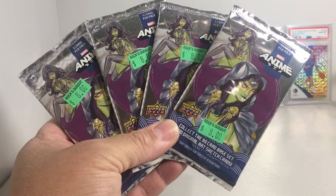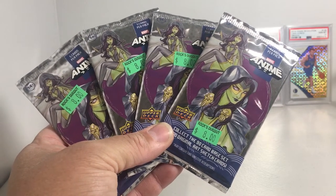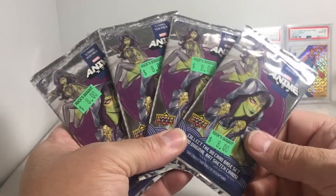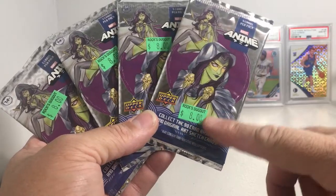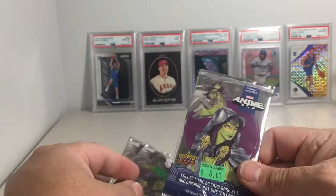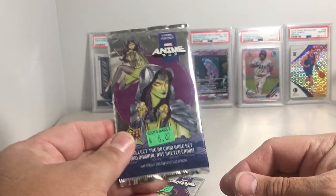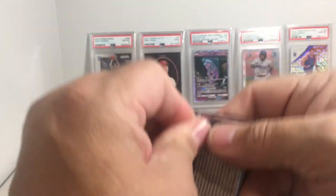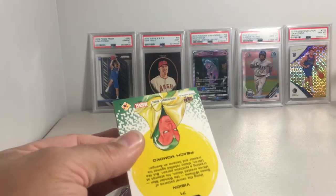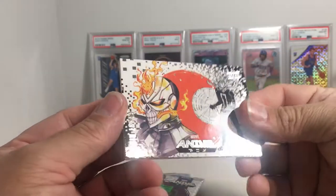Hey YouTube, Santa Frank here. Today going to be opening up another four of these loose 2020 Marvel Anime Hobby packs. We picked these up from Rock's Dugout for eight bucks a piece — actually not a bad price for these. These are loose packs, and Rock's Dugout has been absolutely on fire, so let's see if we can keep that going. The artwork in this set is by Peach Momoko.